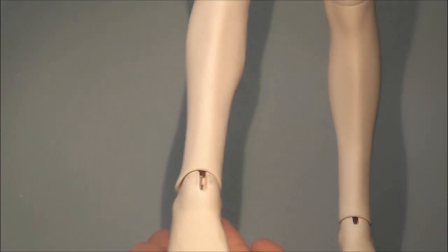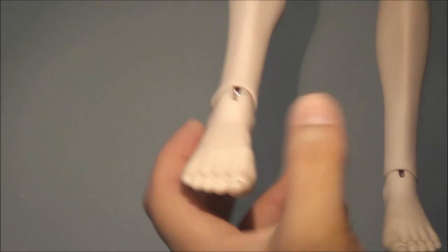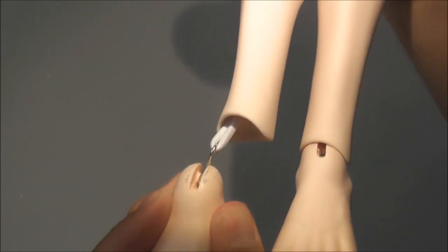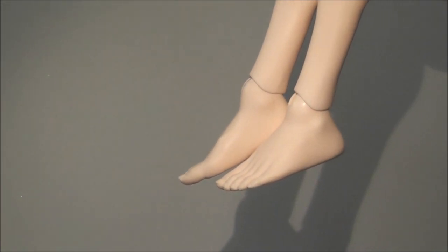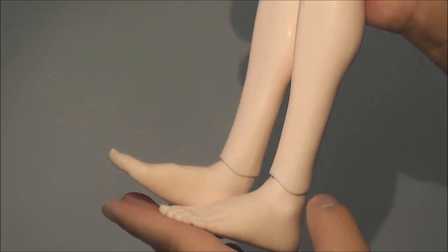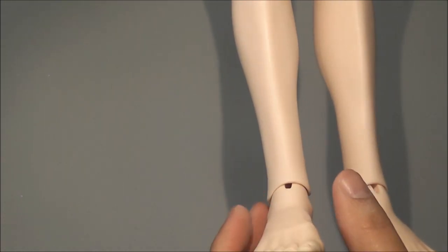Moving on to his ankle and feet — they are held by a regular S-hook. He can bend just a little bit forward and back, and side to side — there's not a lot of range of movement there.